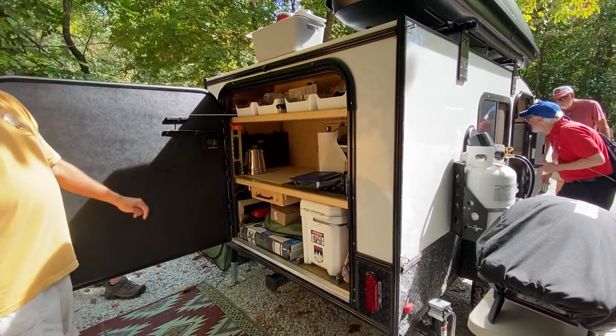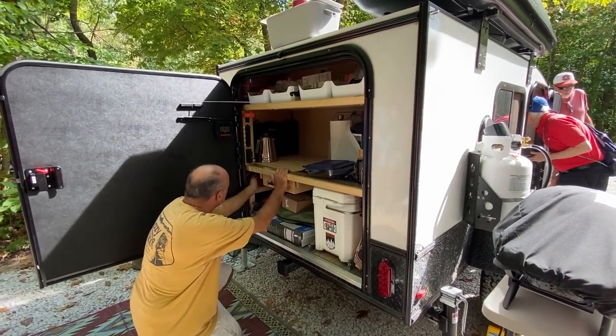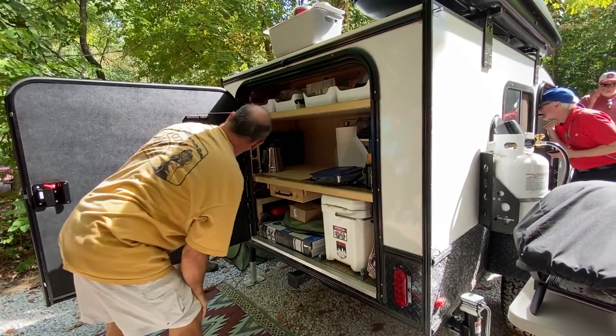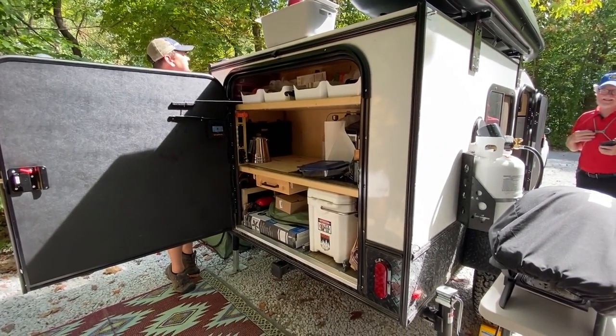We put a second battery in and we've got a little inverter. Here's the solar panel — we did a remote, so this is pulling about 1.2 amps right now. That seems to do us well. It's actually in the sunshine now.